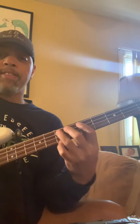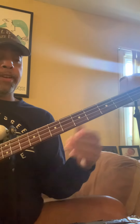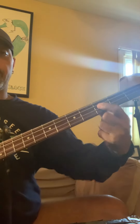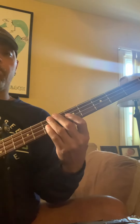And you can rhythmicize it any way you want. So let's say the chord progression is G, F, to C — G, F, C. Here we go. Two bars each.